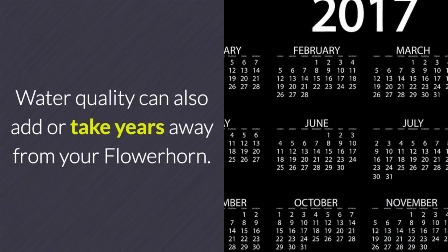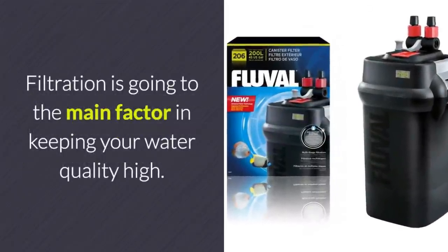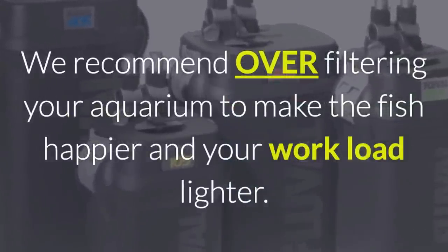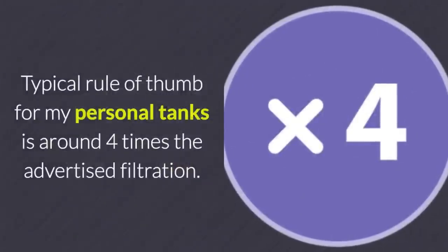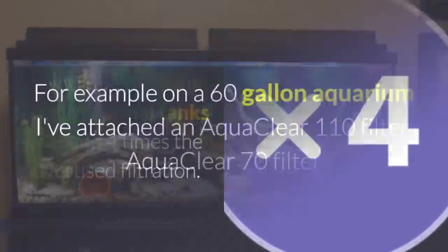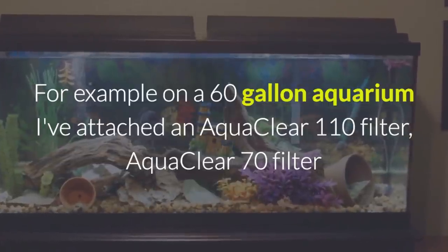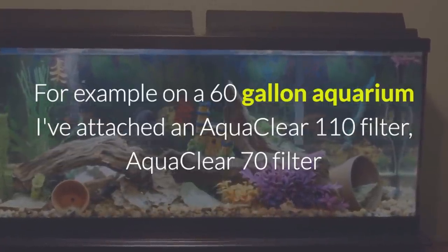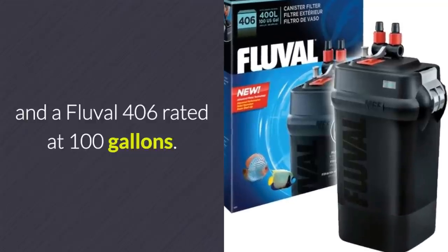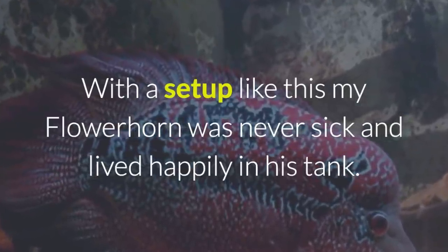Water quality can also add or take years away from your flower horn. Filtration is going to be the main factor in keeping your water quality high. We recommend over-filtering your aquarium to make the fish happier and your workload lighter. My personal rule of thumb is around four times the advertised filtration. For example, on a 60 gallon aquarium I've attached an AquaClear 110 filter rated at 110 gallons, an AquaClear 70 filter rated at 70 gallons, and a Fluval 406 rated at 100 gallons. With a setup like this, my flower horn was never sick and lived happily in his tank.